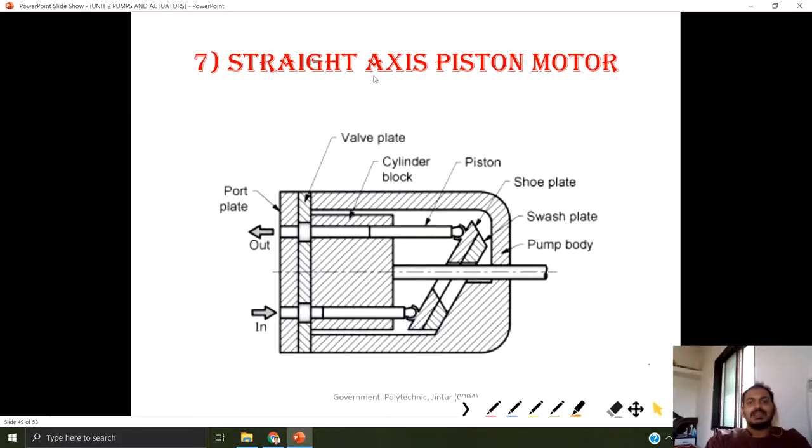Next is the straight axial piston motor, which works opposite to the straight axial piston pump. When pressurized fluid is given to the inlet port, this pressure tries to push the piston inside. The swash plate rotates either in the clockwise or anticlockwise direction depending upon the construction. Once the swash plate starts rotating, this shaft is connected to the cylinder block, so the cylinder block also starts rotating and we get the rotary motion at the output.